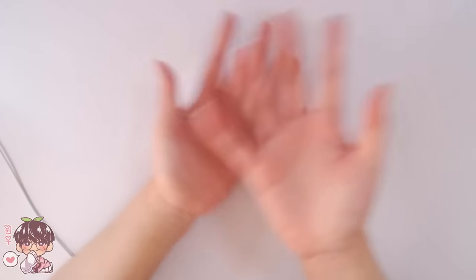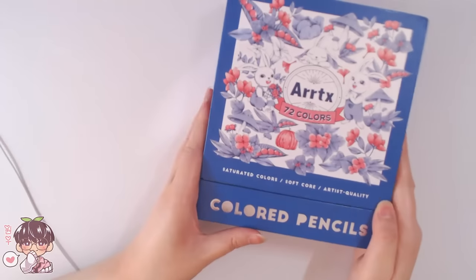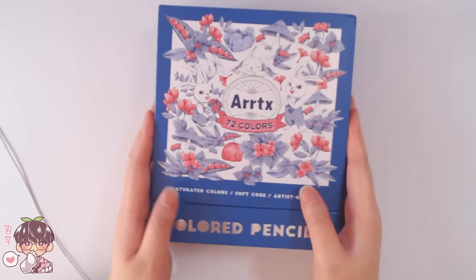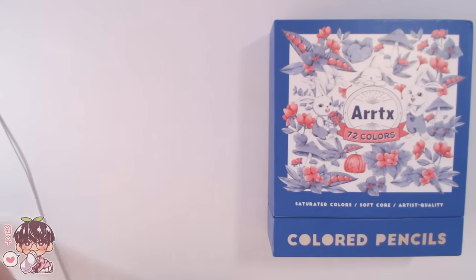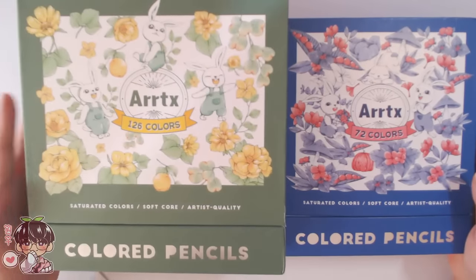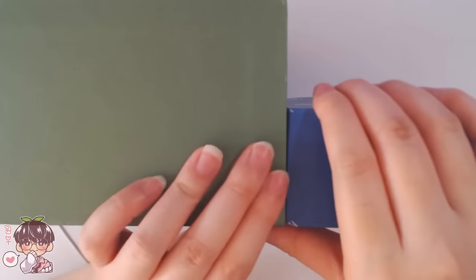Hi guys, welcome back to another video. Sometime back in April of last year I reviewed the 72 colored pencils from Artex, but today we are going to be looking at the 126 colored version of the colored pencils, also by Artex, as they have sent those for me today to review for you guys.